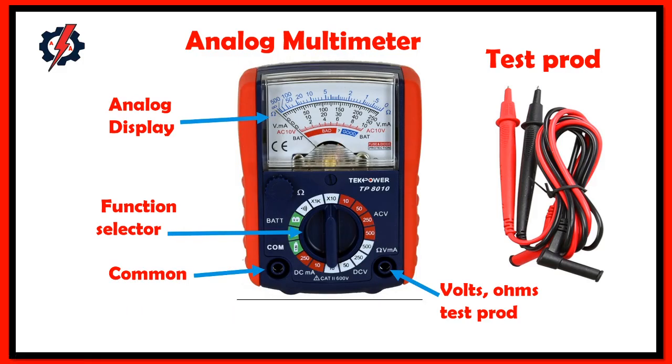The analog multimeter consists of an analog display, function selector, common test probe, and volts/ohmmeter test probe.